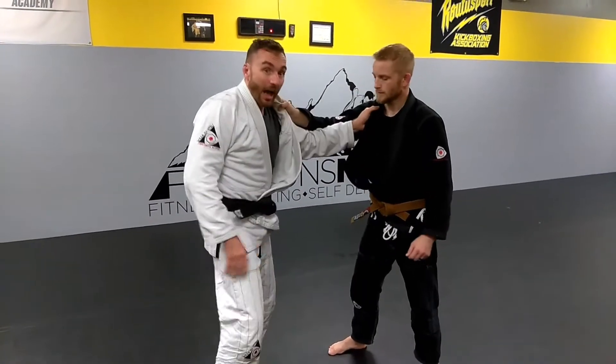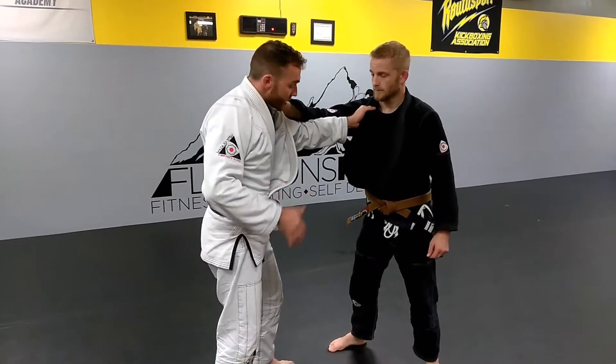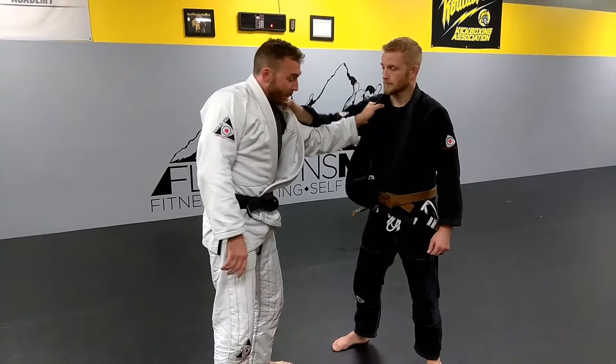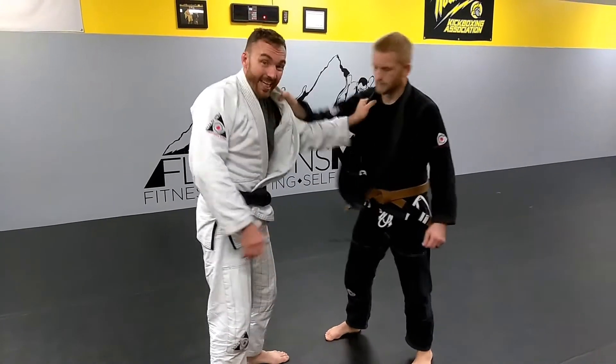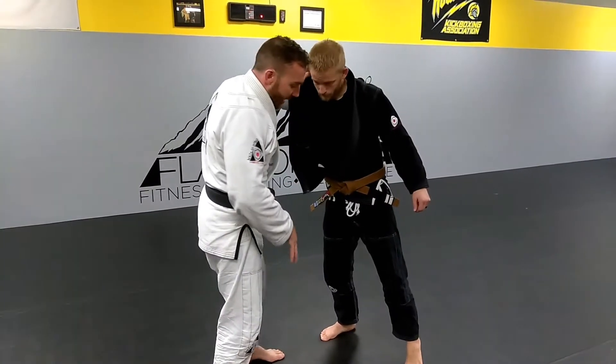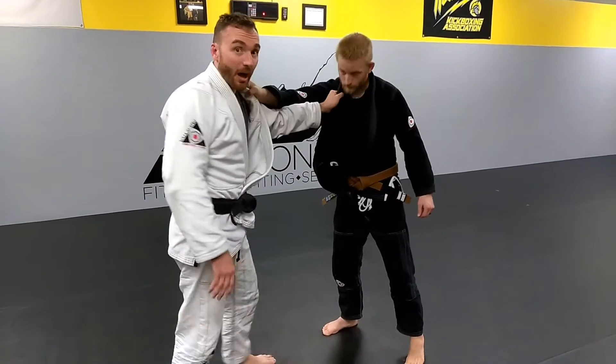Now for the Drop Seoinage, I have to get the kuzushi. For the kuzushi here, I've got to be lifting him up and onto his toes. So you notice that as I pull up, he goes onto his toes — that's what I want. And when I drop underneath him, I'm really going to try to shoot to get as far underneath him as possible.